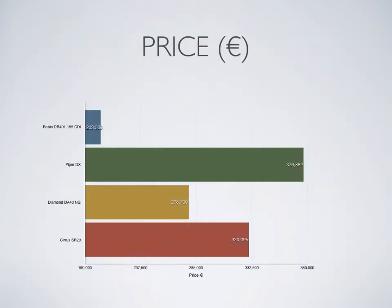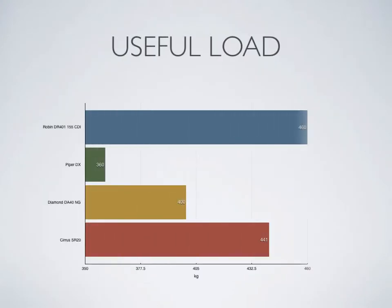Now let's move on to some comparisons. The Robin DR-401 CDI has the lowest starting price in its class. Combined with the low running costs of 100-hour or 12-month checks and great fuel economy using Jet A1 or automotive diesel, this must be the best value certified four-seat light aircraft on the market. At the same time, the useful load is also the best in its class, up to a substantial 460kg, comfortably ahead of the competition.